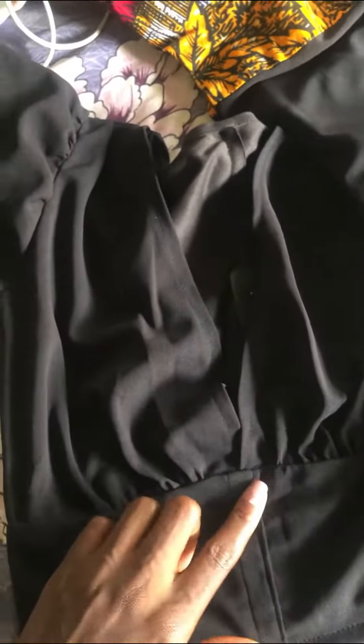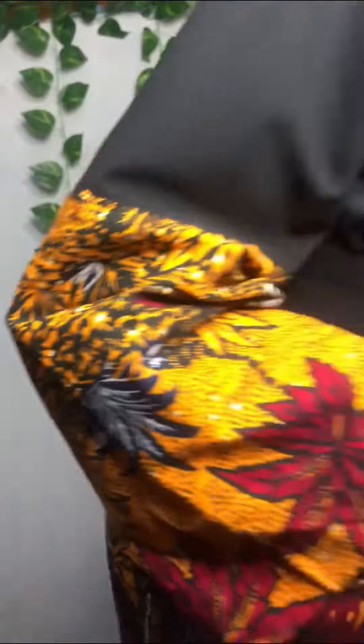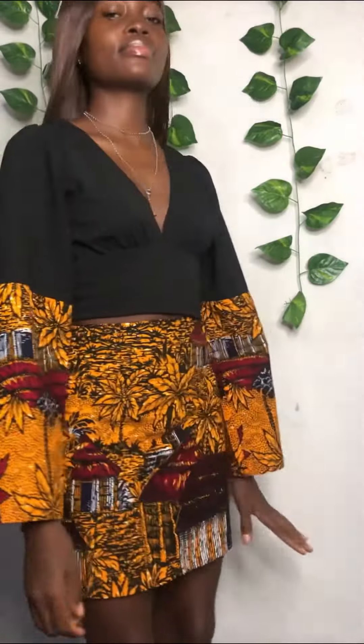I don't really have a full tutorial on how I did all of this, but someone was asking for one so I might probably create a tutorial. This is the top — this is how it's looking. I put a zipper at the back, and after everything, this is how the pieces turned out.